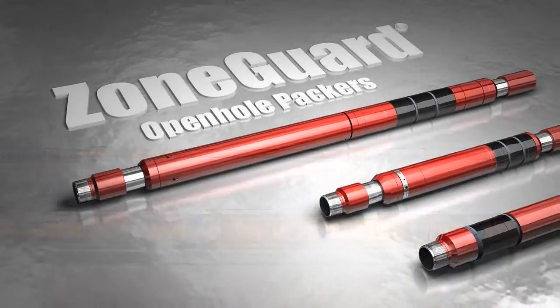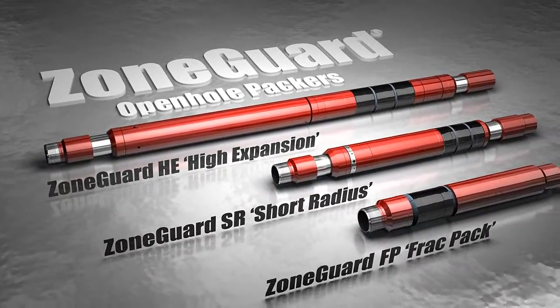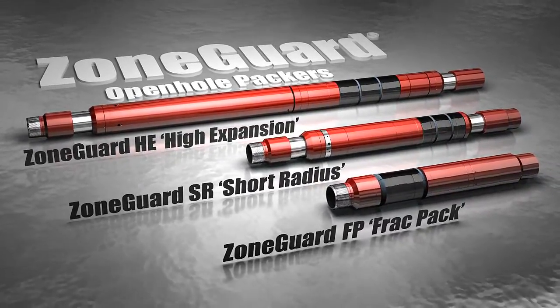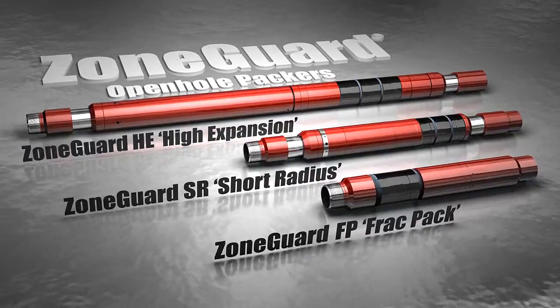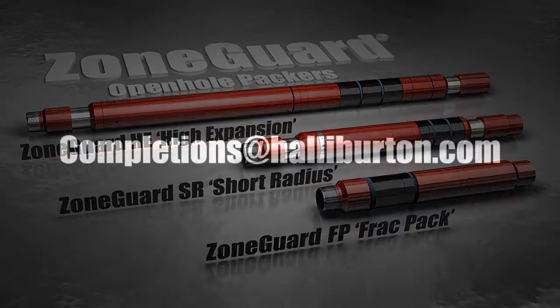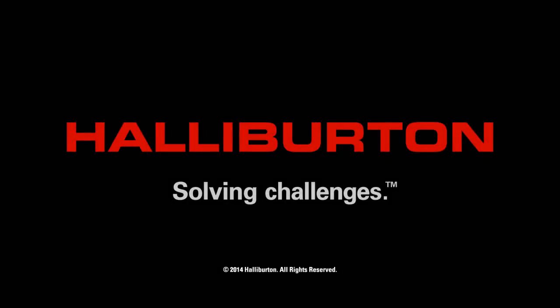For zonal isolation, information control, selective stimulation and fracturing applications, maximize your isolation efficiently and reliably with ZoneGuard open-hole packer systems. For more information on ZoneGuard open-hole isolation packer systems, please contact your local Halliburton representative or email us at completions@Halliburton.com.